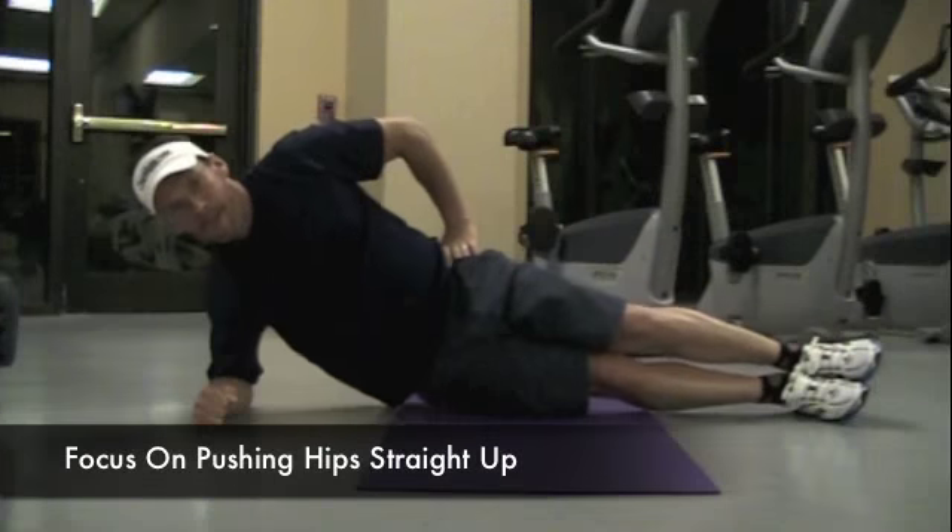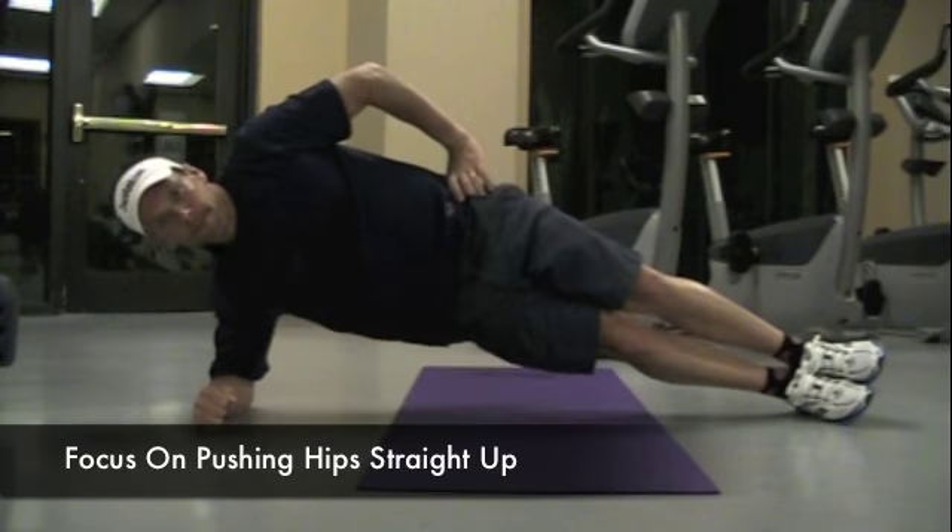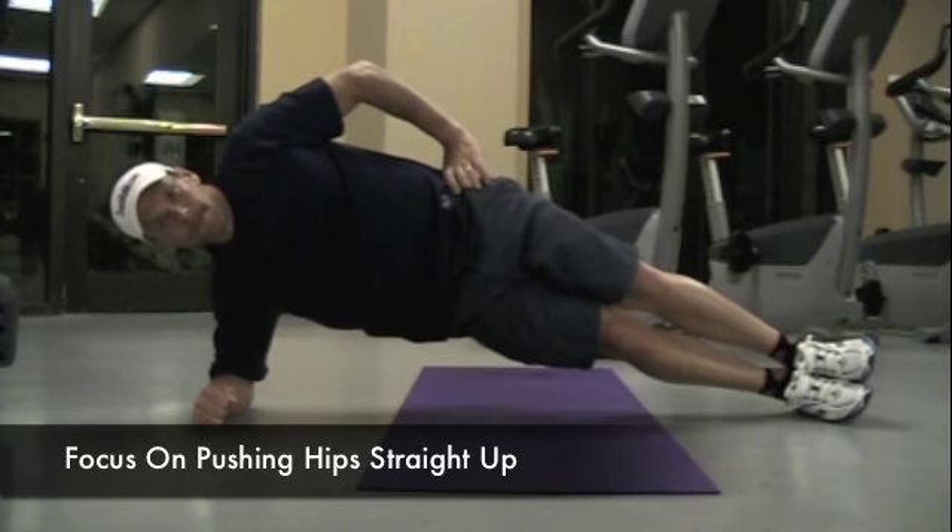Welcome back to coachrob.com. In this video I want to show you a great exercise for strengthening the outside of your abdominals, referred to as external obliques.